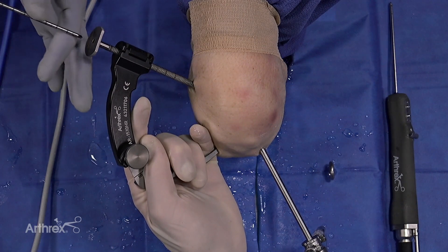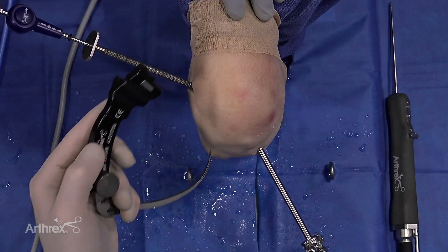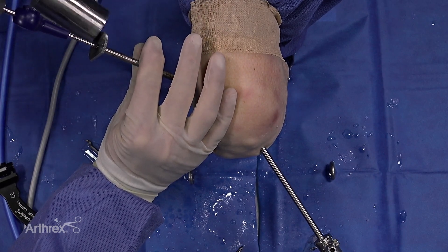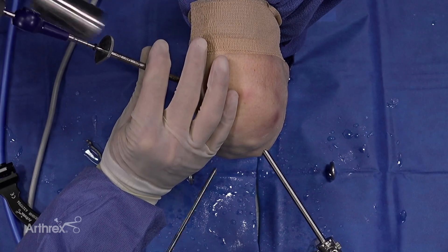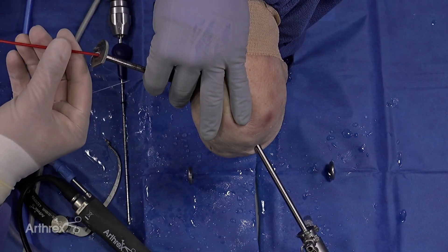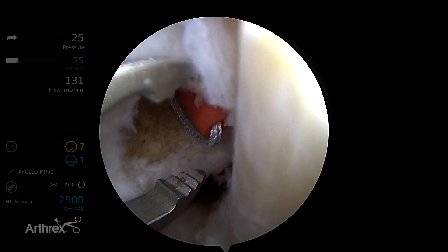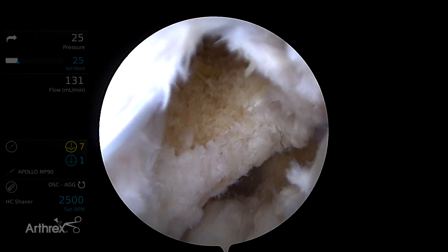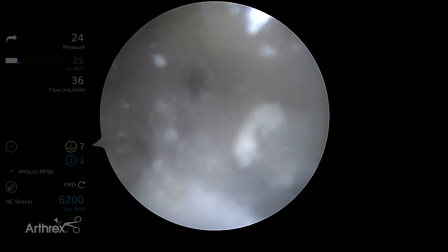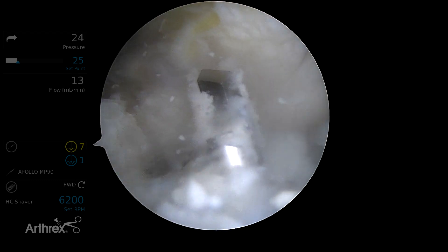So we're going to drill the flip cutter. We take the 6-9 guide out. The first step is to pound the guide sleeve down. You can see the 10mm flip cutter. Then we'll pass our fiber stick, using a simple loop grasper to retrieve that for our passing suture. Then we'll dock this.